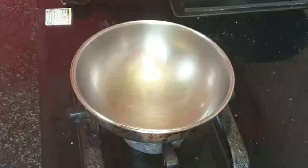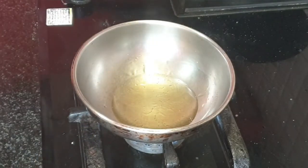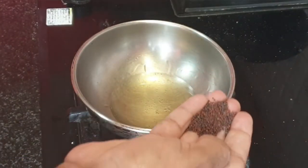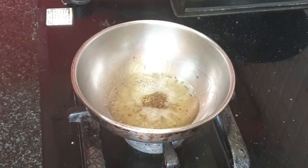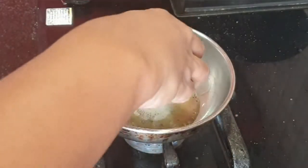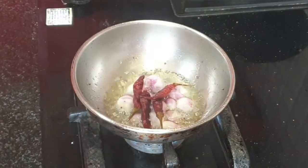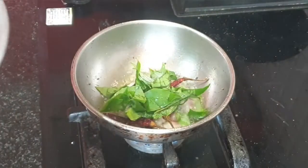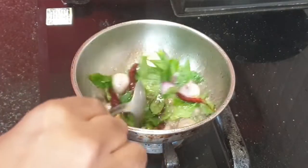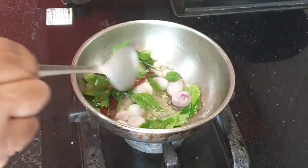This curry is super easy and you can finish it in just 15 minutes. Take two tablespoons of cooking oil, add almost one teaspoon of mustard seeds, then onions — you can take any onions — and add curry leaves and dry chilies. Make sure the onions turn brown; sauté it very well. Once the onions turn brown, switch off the stove.